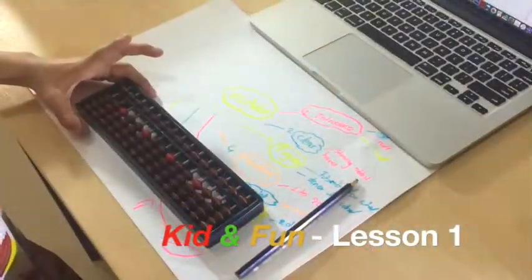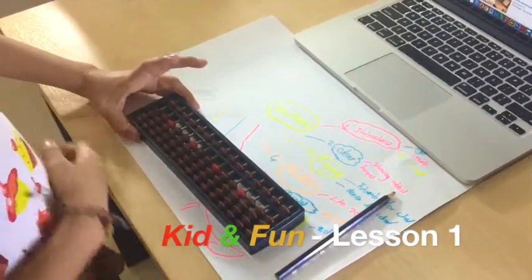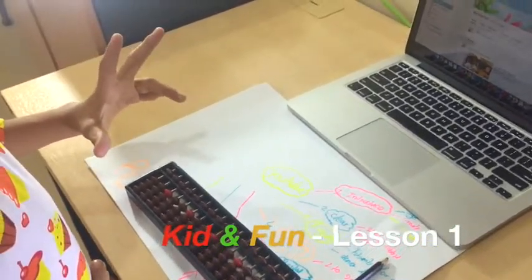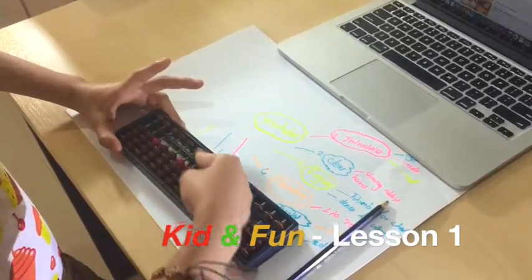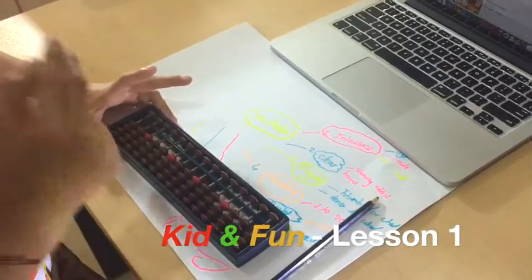Let's start. This is our first lesson: how to clear. Your left hand does like a rabbit hand, and the right hand does like a gum hand, then clear it. This is the first lesson.